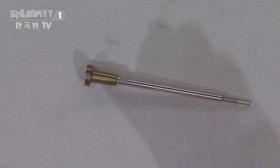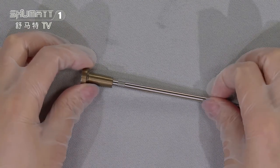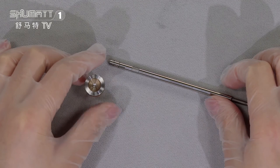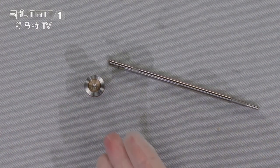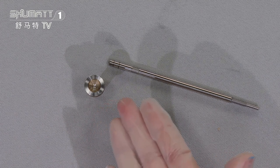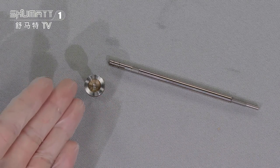We should mention that not only do we sell the whole assembly, we also sell the separate parts, like this kind of valve cap or this valve rod. For this valve cap, if you look carefully, you'll find on the surface it has a coating finish.